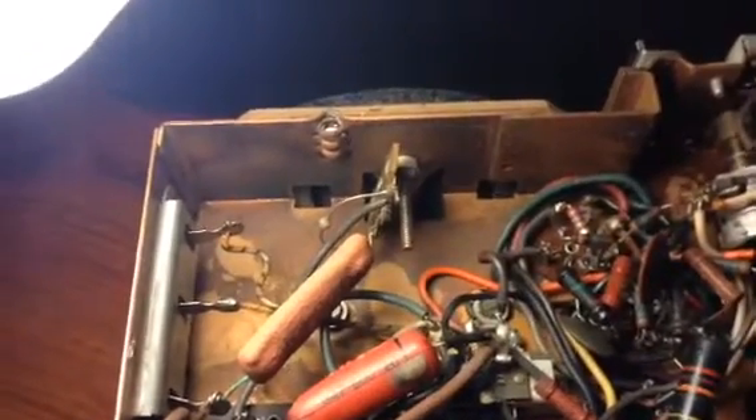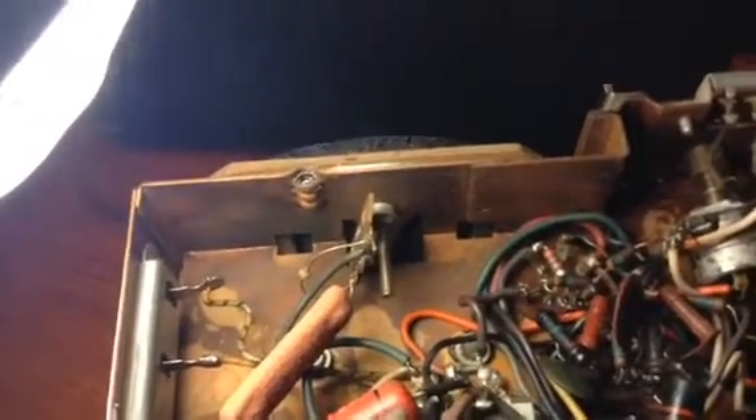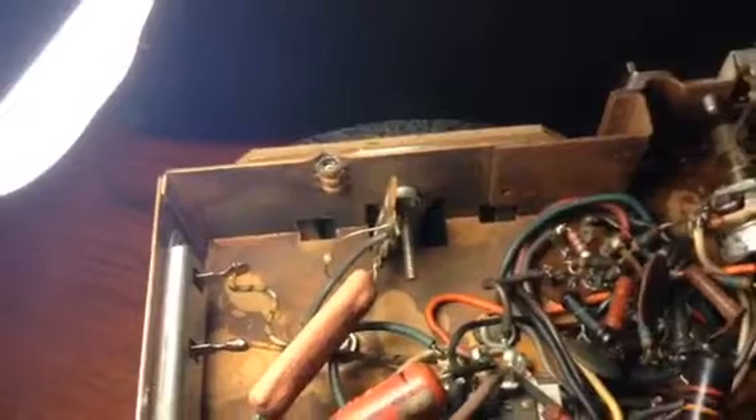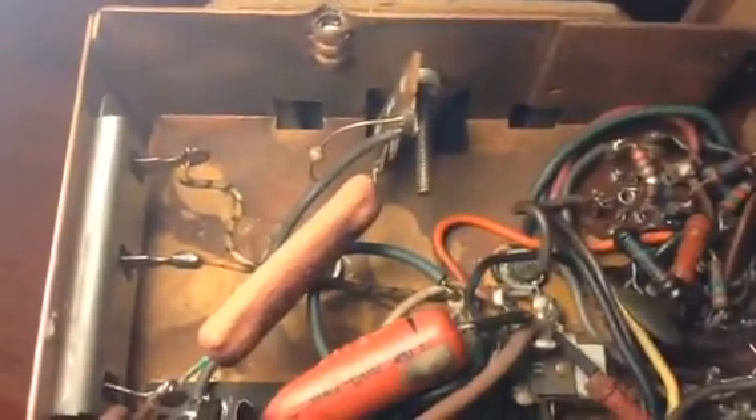Just a short little video on the Zenith. I was looking around and I noticed there was a selenium rectifier on the SAMS right behind the speaker, right through there. And as you can see on this one, it's gone — not there.